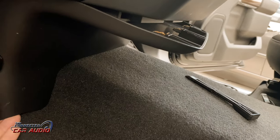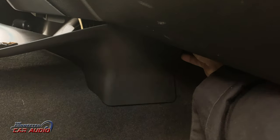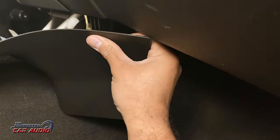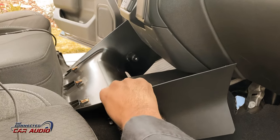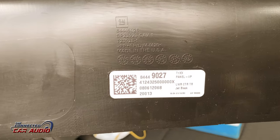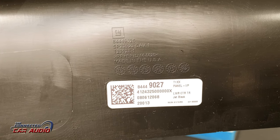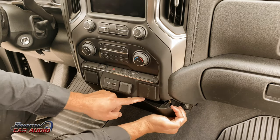There are three clips in the front and one on the opposite side. Using your hands, remove the panel just above it.